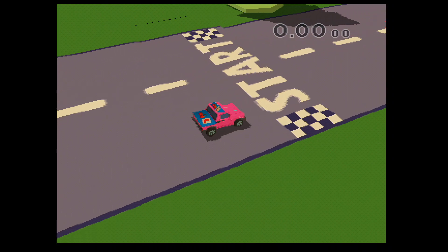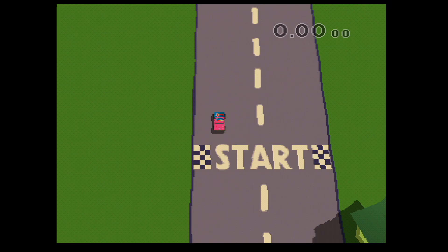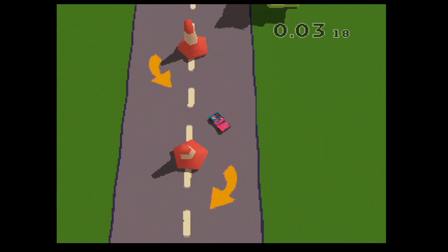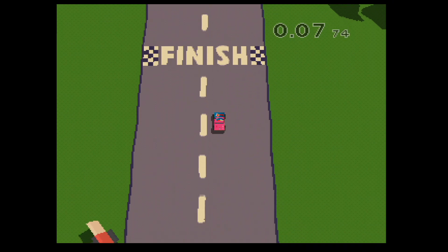Also, dies ist der Punkt, wo es etwas schwieriger wird. Wir werden das Gleiche tun, aber dieses Mal werden wir auf dem Bildschirm von oben nach unten fahren. Okay? Manche Leute haben damit etwas Schwierigkeiten, aber du wirst es mit mir bald lernen. Komm schon, wir schaffen es. Sei wirklich tapfer! Toll! Sehr gut! Das war fantastisch! Jetzt sind wir soweit für eine noch fortgeschrittenere Lektion.